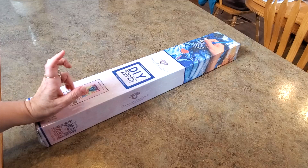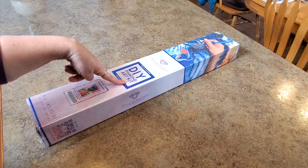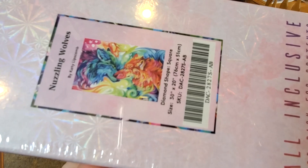Hello everybody, it's Mindy and I have something to show you today. This is a sneak peek from Diamond Art Club and it is for this weekend. We have a square drill painting — the drills are square — and I'm going to show you right up front who this is. It's called Nuzzling Wolves by Katie Lipscomb, and it features these adorable, very colorful wolves.